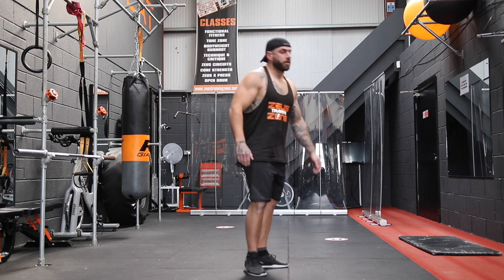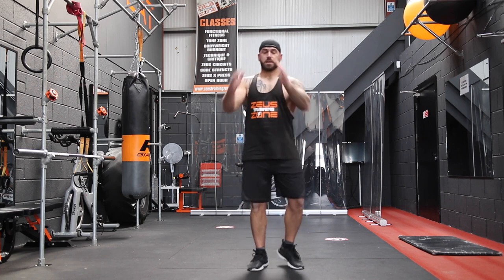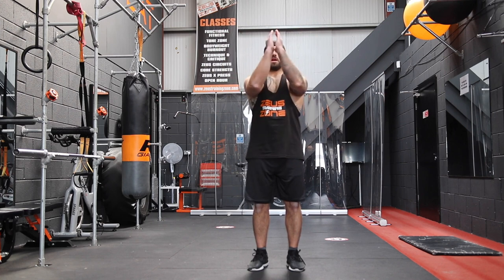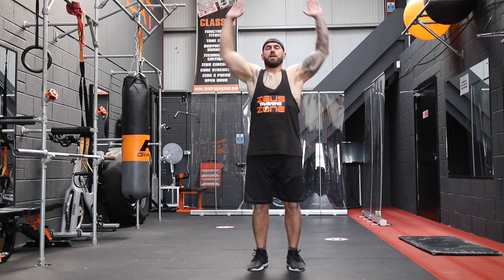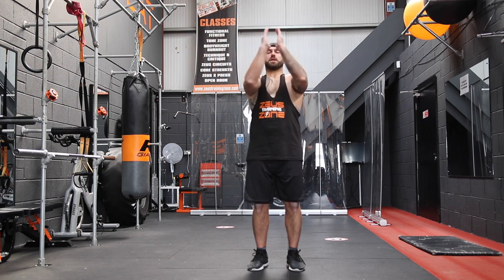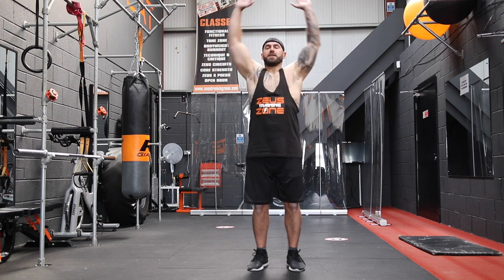Now we're going to go with some butterflies and presses. Bring the arms in, keep the elbows up in line with the shoulders, then widen out the arms as much as you can for a good stretch out in the chest.